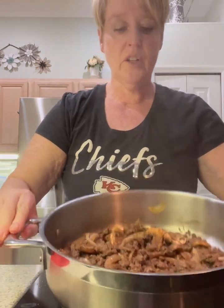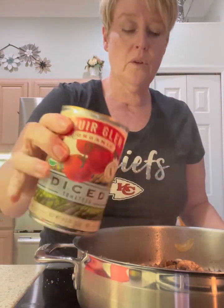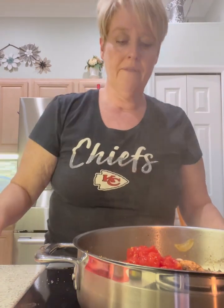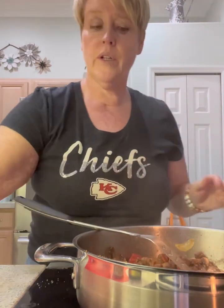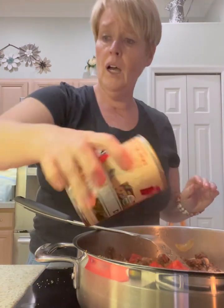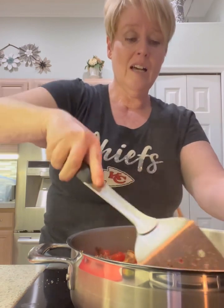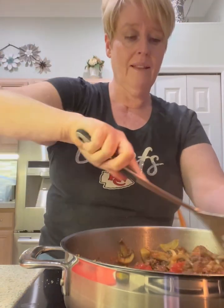The wine and the beef broth have cooked down so there's a little bit of liquid in here. I've got a can of diced tomatoes — you could also use crushed. I started with a half a can but I'm going to do the whole can. When you're doing things on the fly, sometimes you've got to improvise a little bit.